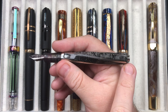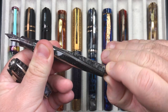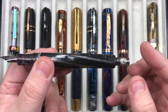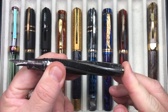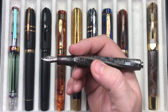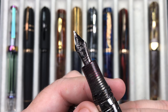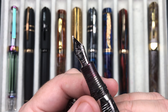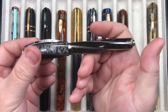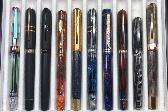It has a captured converter — it's not a piston or power vac. You pull out this knob and twist it like a normal converter to suck up or eject ink. The converter inside cannot be removed. The nib is a smaller number five size, a broad 23K palladium nib from Visconti. It's a pen I do love a lot and I have it inked up this week.